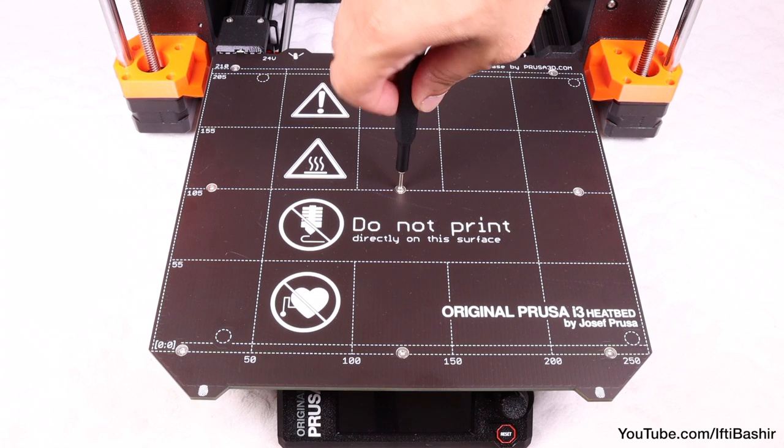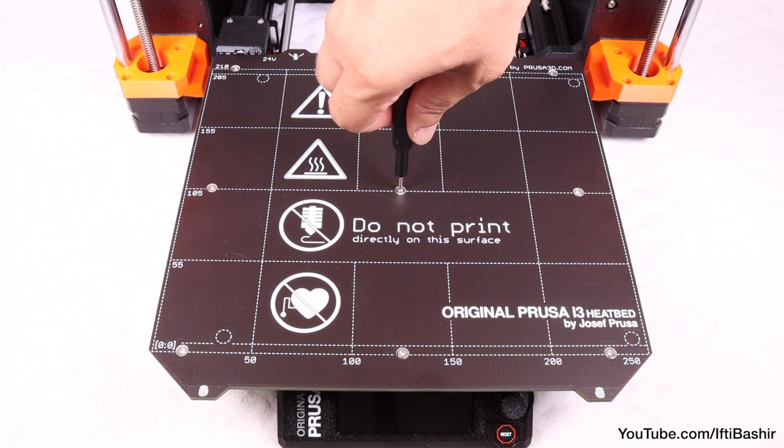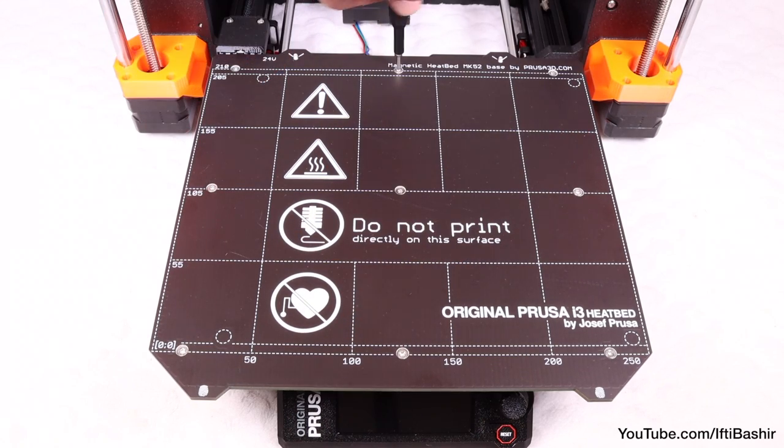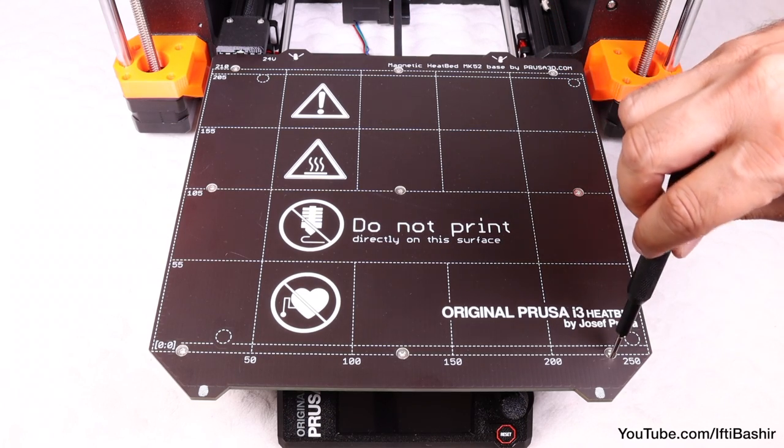With all screws now in place, we can tighten down gently but firmly in the following sequence: first the center screw, followed by the 4 side edge screws, and finally the 4 corner screws.